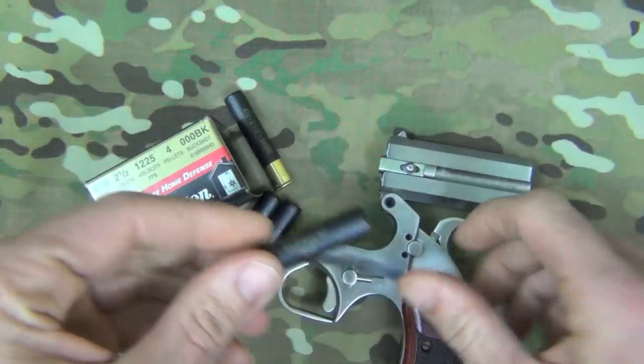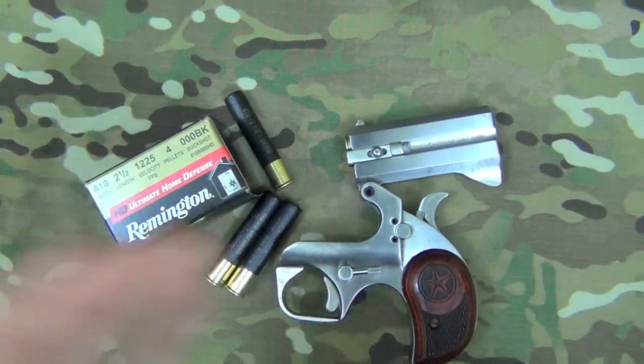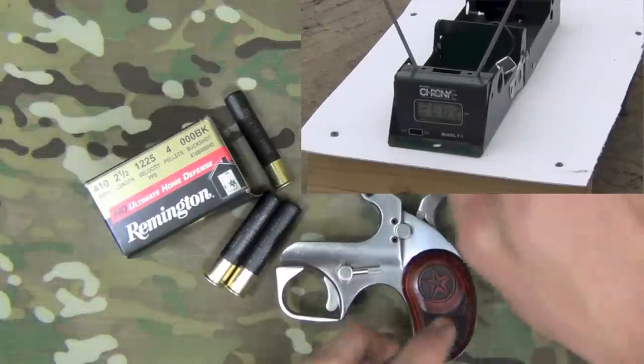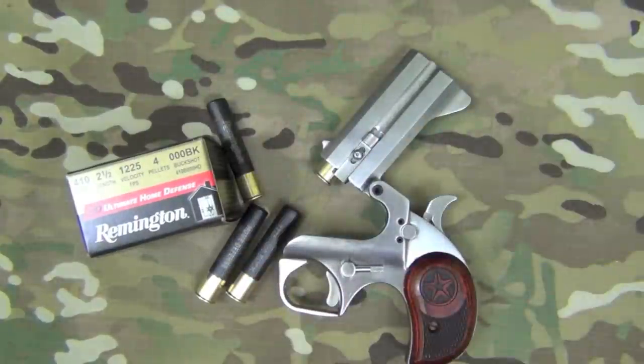You really only have about half an inch of barrel left over for that round to be driven through. I tried to get some velocity tests with the chronograph, but it was all over the map and not giving me accurate results, so unfortunately I was not able to get those. Up next we'll see how it does going through the gel block.